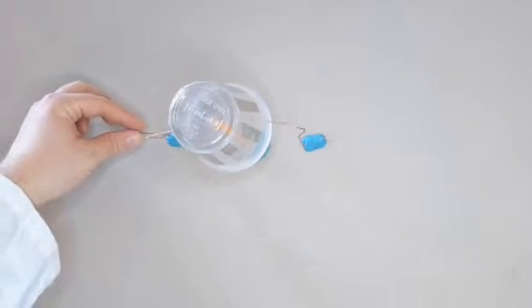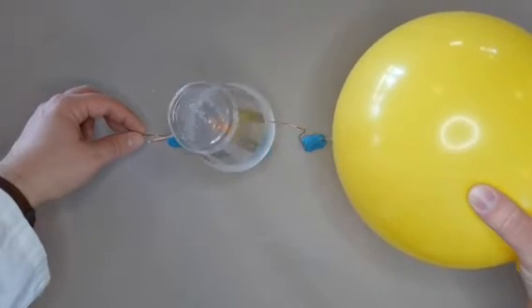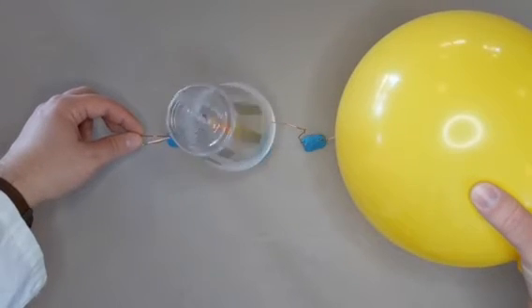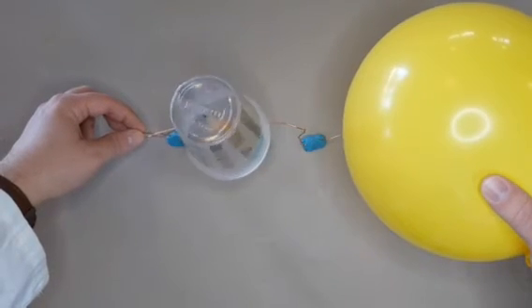Hold the balloon near the end of one wire and hold the end of the other wire with your hand. The static charge on the balloon will be transferred to the foil strips on the cup, which will start the cup spinning. Your hand on the other wire helps discharge the foil, letting the strips pick up a new charge when they come back around to the balloon.